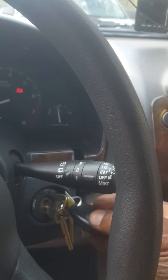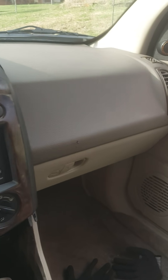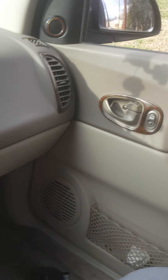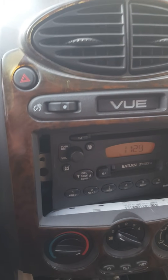The reason I'm putting this other BCM in — which is used, I got it from the junkyard — is because my key remote is not locking my doors. I have to lock them by hand on the driver's side.